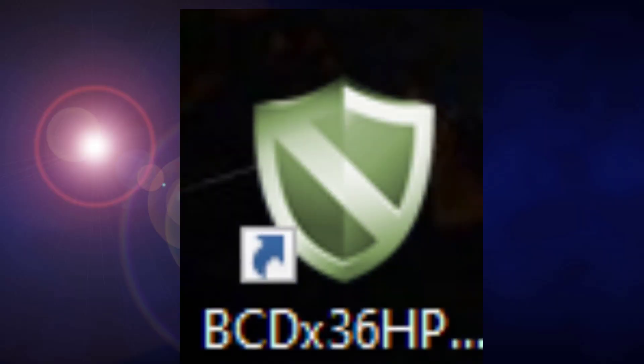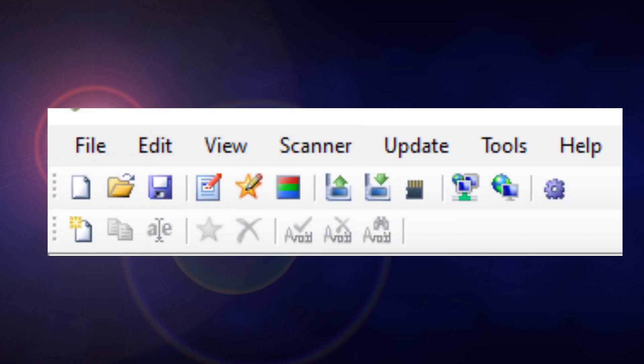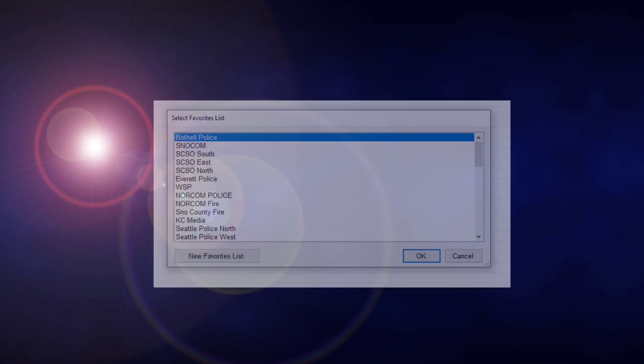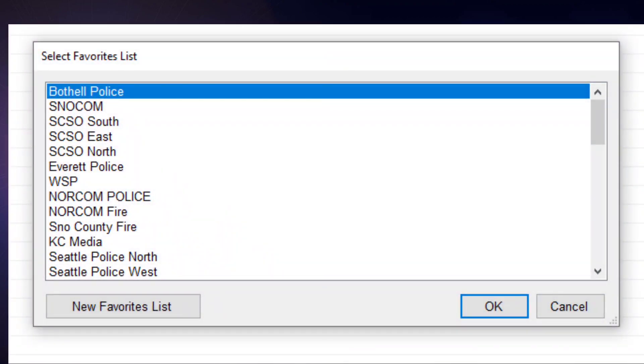You'll start with a double-click on the Sentinel icon. Next, you'll click the Edit drop-down, and from there, click Edit Favorites Lists. You'll now see a list of your favorites. Click on the list you want to assign a quick key to, and click OK.